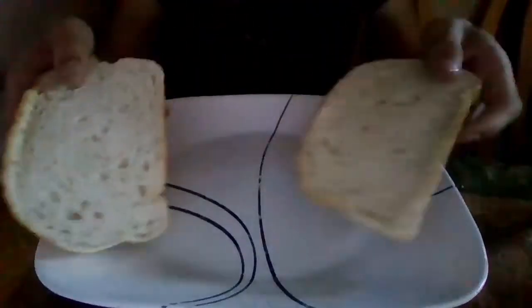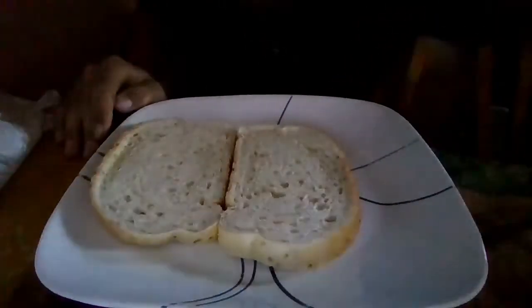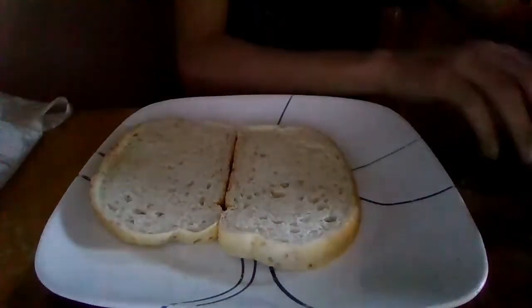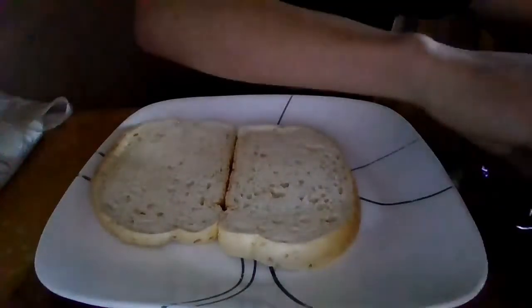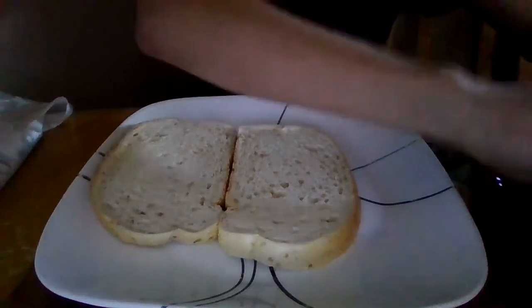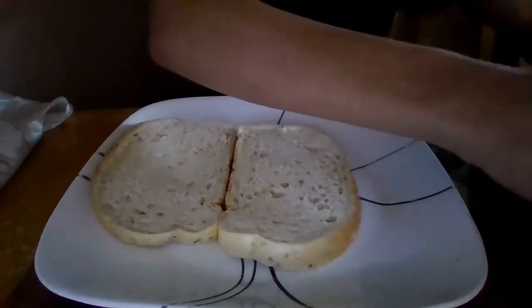This is my instructional video on how to make a sandwich. First, you're gonna want to get your bread — two pieces of bread. Then you're gonna want to get your meat. We've got three different kinds here; I prefer to put two or all three of them on.